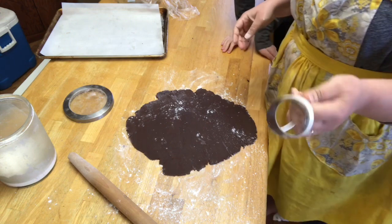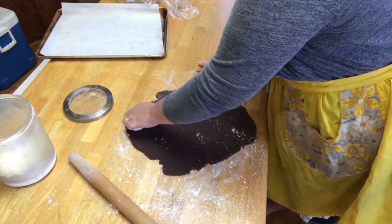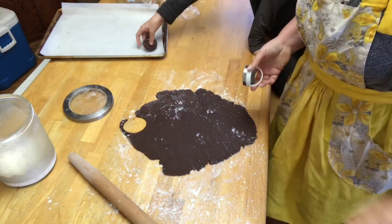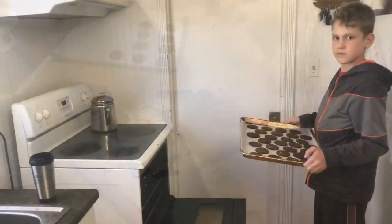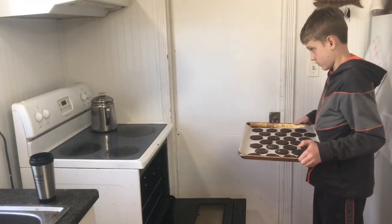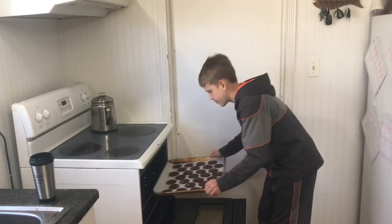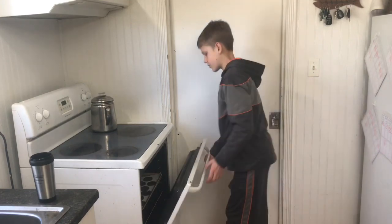We are now going to cut these out. I've got a little cookie cutter here, so we're going to cut these and then Jack is going to put them on my pan for me. Jack is now going to put these in a 350-degree oven for about eight minutes. We'll probably check in at about six, but it says eight minutes and we'll see if they're done.